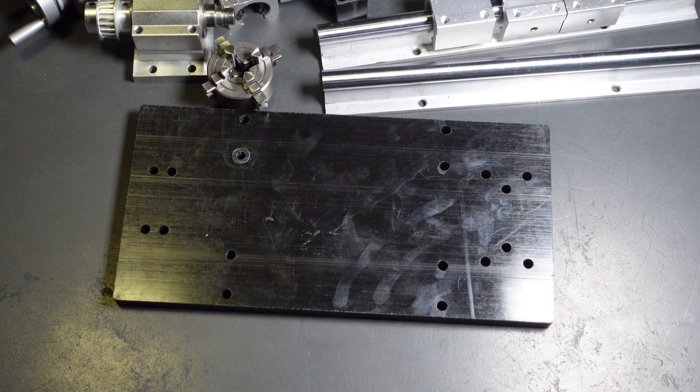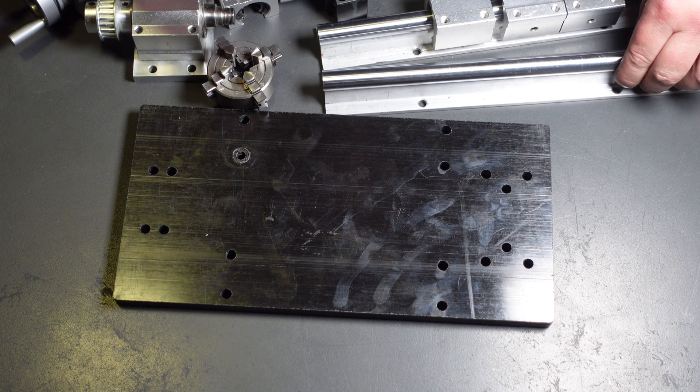Hey guys, welcome back. I just got a delivery today of what I hope are the last few parts I need to put this together. What I'm hoping to build is a small desktop jewelry lathe, something that's capable of cutting both metal — even steel — as well as wax for jewelry making.